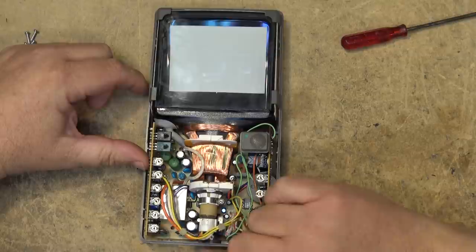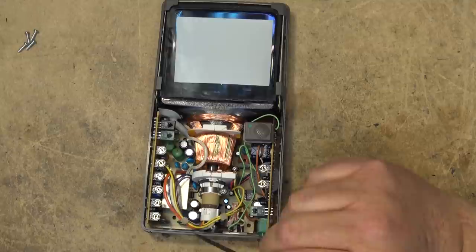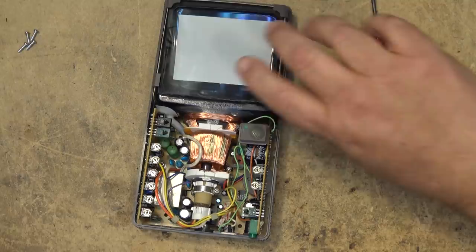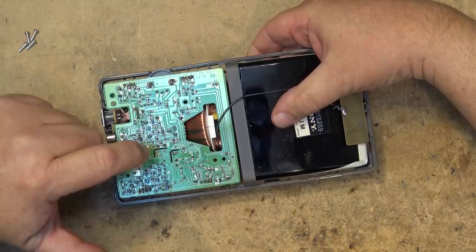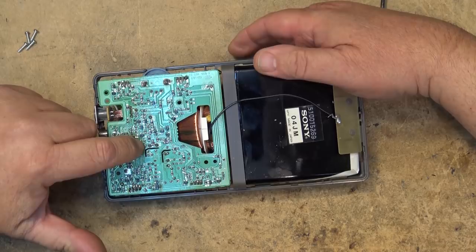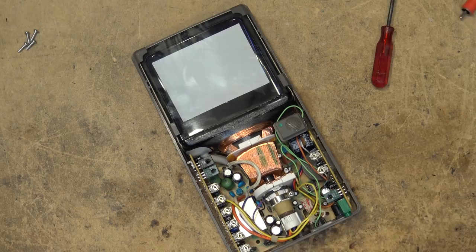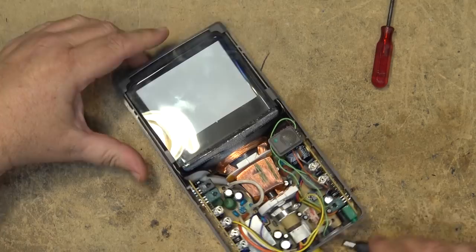We're going to have our filament lead, a cathode, a screen control, and focus. This white lead here is obviously going to be focus — we can tell because it's a high voltage lead. The orange one here is probably the screen, and the yellow-brown is more likely the filament. The purple is going to be the video — I believe we'll figure that out in a minute. I can scope this, though this cheap DSO doesn't really like to display video very well.